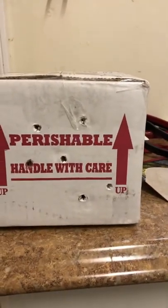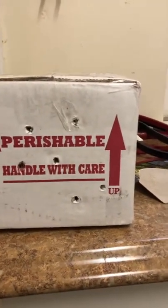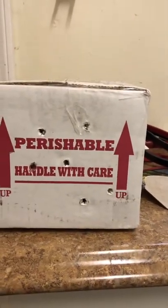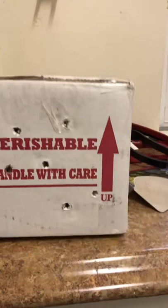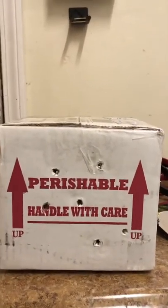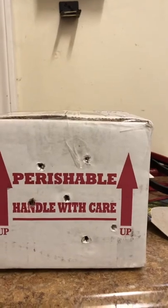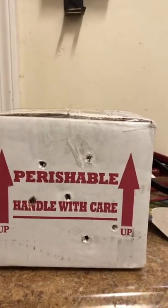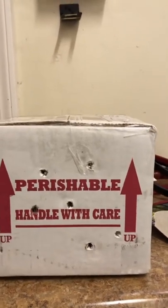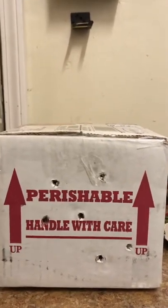Hey guys, this is a video of me unboxing my three striped mud turtles. I just ordered them from Turtle Source two days ago, they shipped it last night, and it's here. It is 10:30 a.m. and I just received them, so I will just be unboxing them right now.